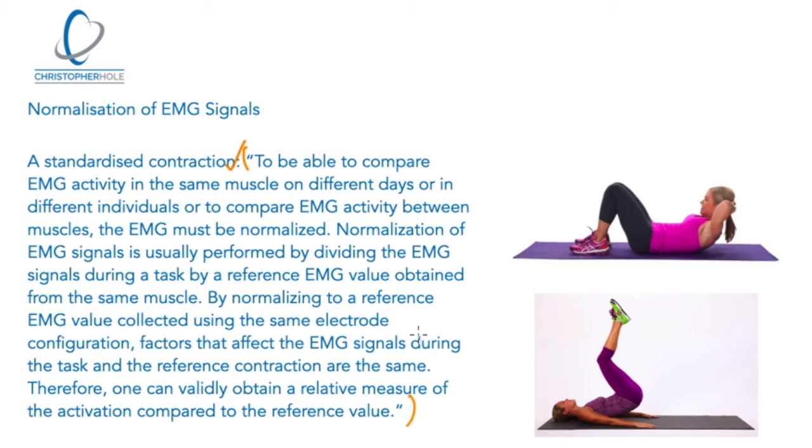As Dr. McGill says in Lower Back Disorders — pages 79 to 81 — many studies and much information collected in this area hasn't gone through this normalization or standardizing of contraction. It's showing un-normalized data, which gives slightly inconsistent information compared to what's actually true. Knowing this is important because it helps us understand exercise and muscular activity more accurately, rather than training on anecdotal information from popular sources. It's about finding correct, better information to make better decisions and better exercise selections.